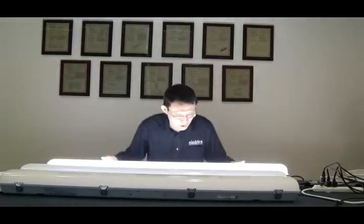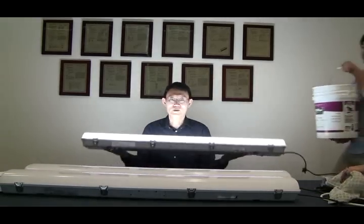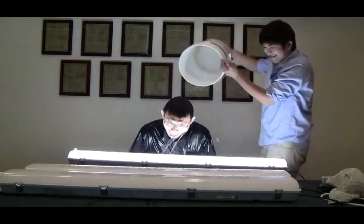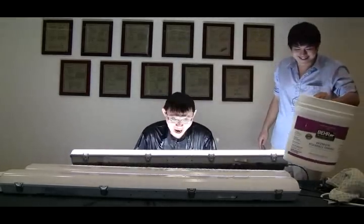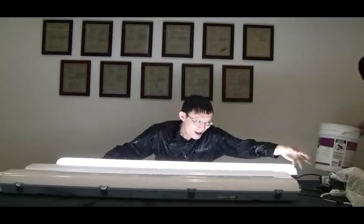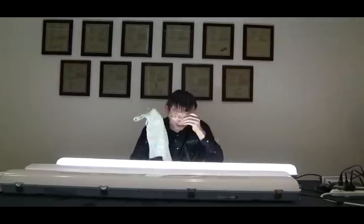Let's go ahead and do a test on this Vapor-Proof. You can see it's Vapor-Proof — it's still working after being sprayed with water.